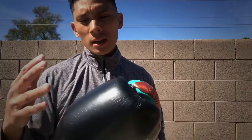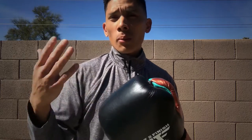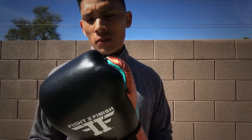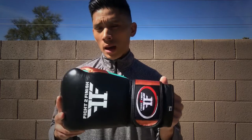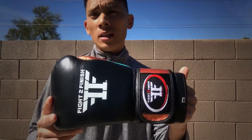They have yet to venture into headgear or any of the other protective gear like front protectors, although I'm sure they'll probably venture into that later on down the line. The thing that initially got me interested in the Fight to Finish gloves was when I was browsing through their website and noticed that a couple of the gloves had in their description that they were made in the United States.